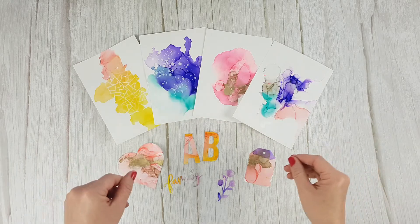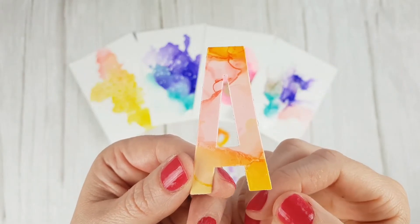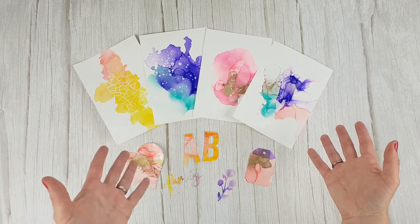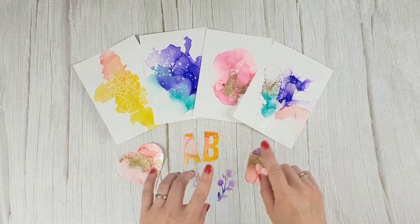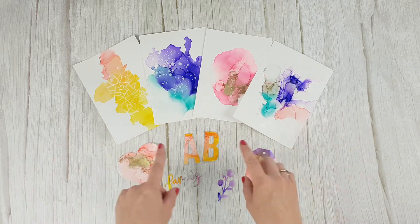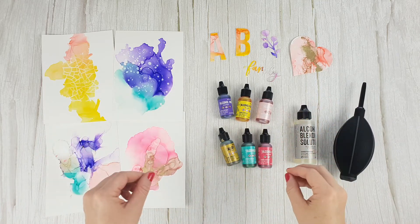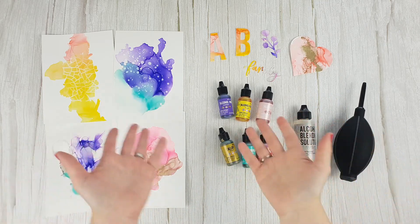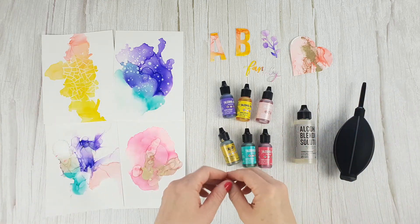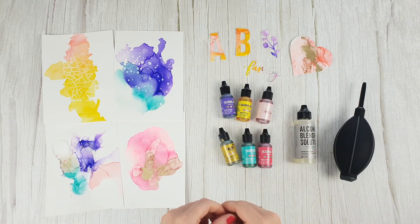Now with these designs, you can make cards, tags, or use them to create die cuts or alphabets to make a project stand out. As you can see, alcohol-based inks allow you to experiment and combine several techniques to obtain different results. You can find a link to a post with more alcohol ink techniques in the description box. We hope you like these inks and that you are inspired to create with them. We have taught you the basics, but now you can experiment and let your imagination run wild. If you have any questions or suggestions, you can leave them in the comments — see you in the next video.